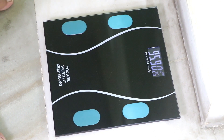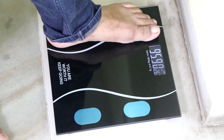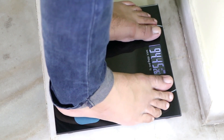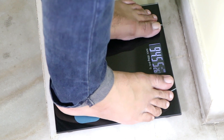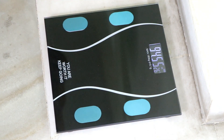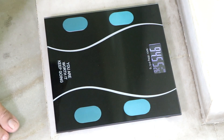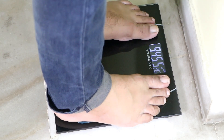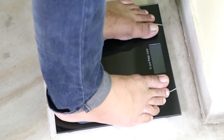It has a total weight capacity of 180 kg. It is very important to have this in the house so you can track your weight, whether you are a normal young person, an elderly person with health conditions, a pregnant woman, or a child. This is digital and it is very important to have at home.